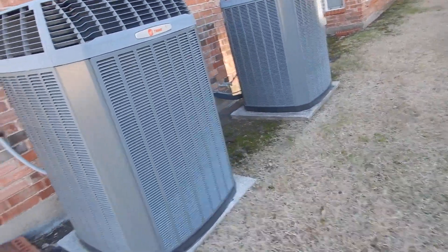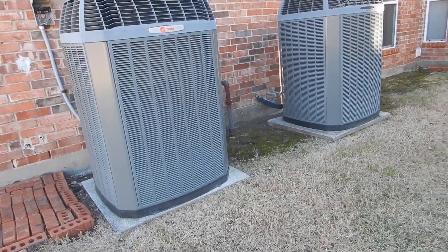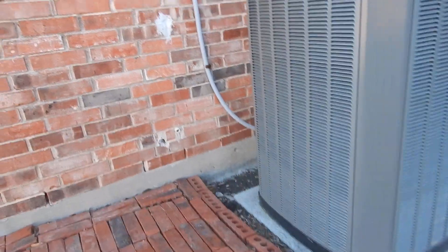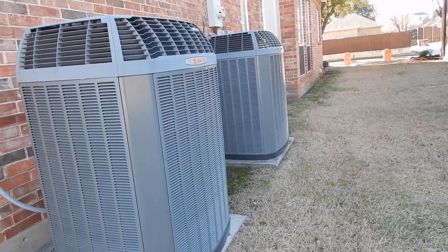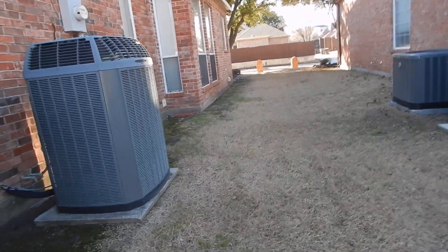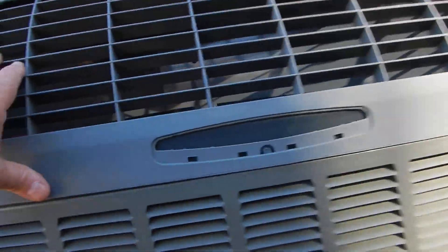These are the other two condensing units. Of the three condensing units, we have three 35-amp fuses. Two of these condensing units are rated for 40 amps and two are rated for 30 amps, but they're all fused at 35 amps. So two of them are overfused and one of them is underfused.